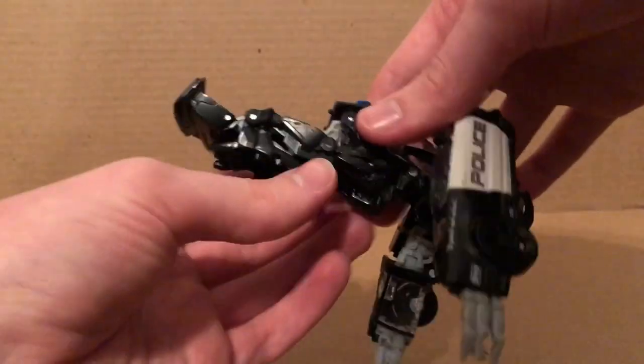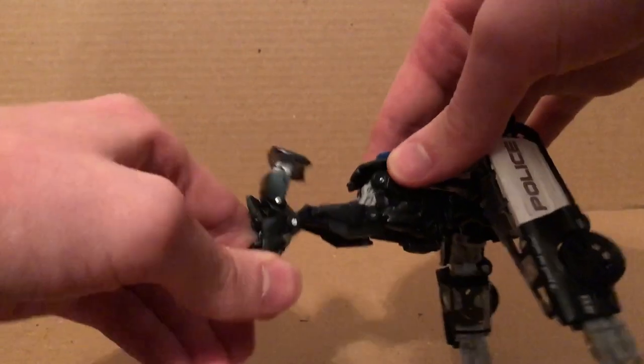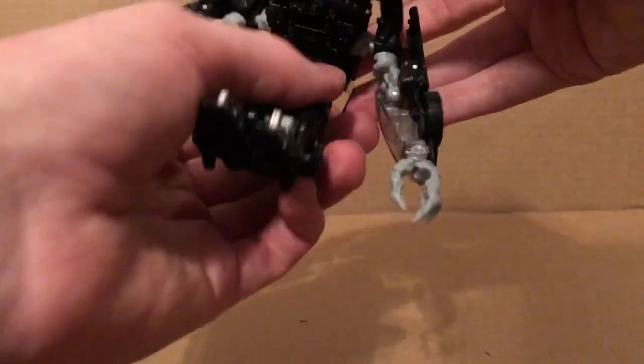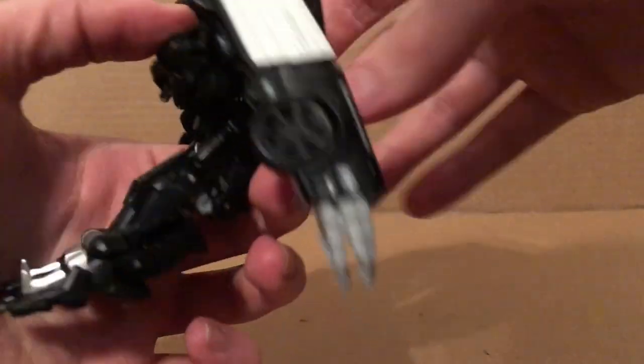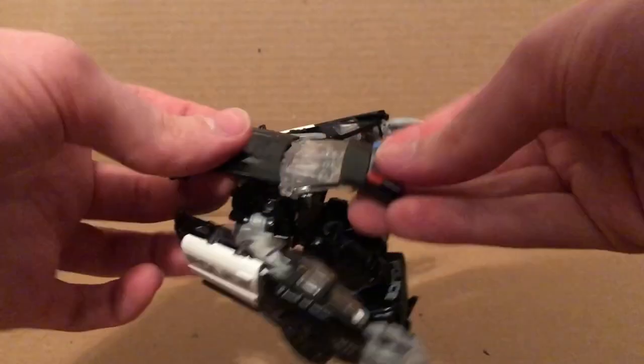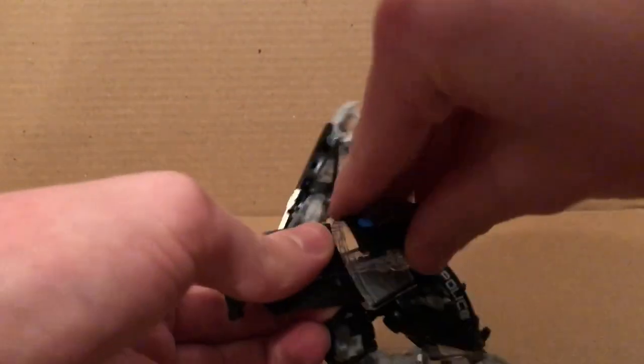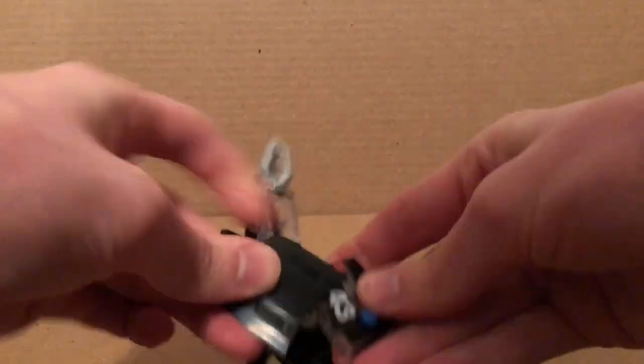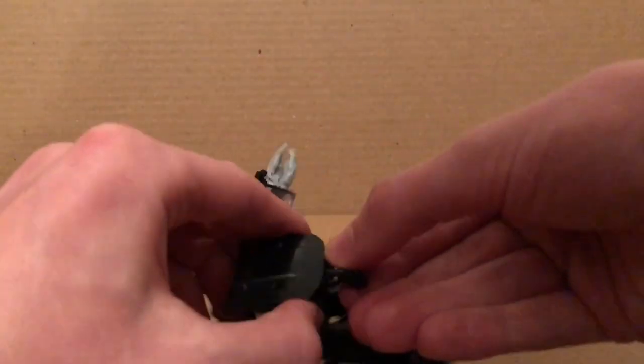Untab all this, then fold that — it will rest back there. Undo the legs, then fold this right there. Just raise this up like so, rotate that like this, then rotate that part right there like so.